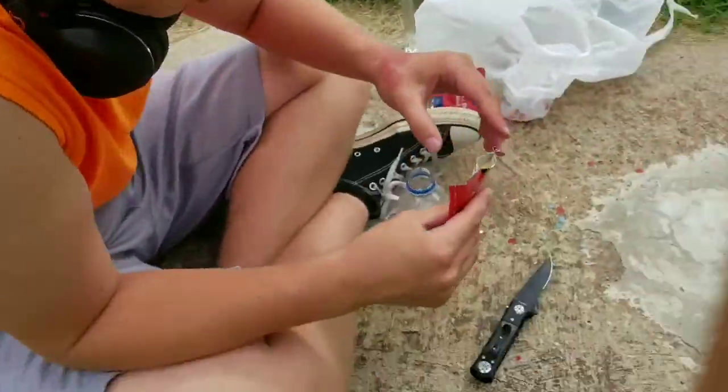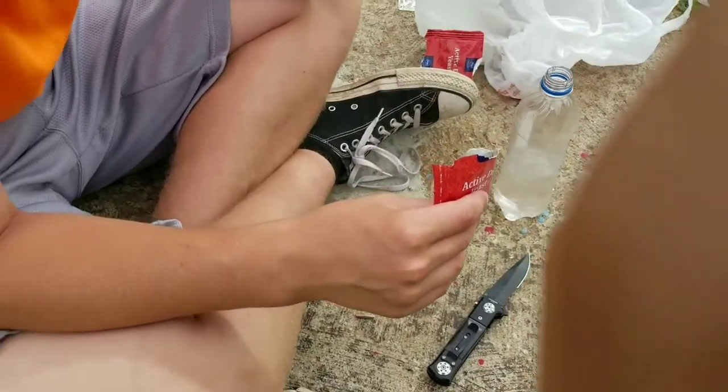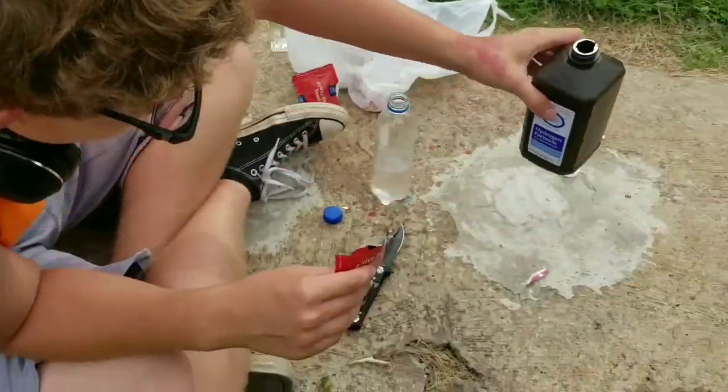Hey guys, it's Nelneumatics here. We're going to be working on a little bit of a bomb today. It's just water in an unidentifiable bottle, fabulous right here. Then we've got yeast, dry yeast, then we have hydrogen peroxide right here.